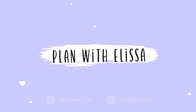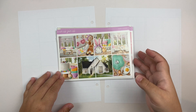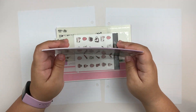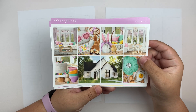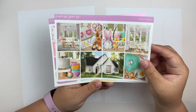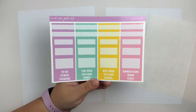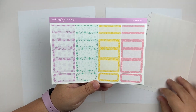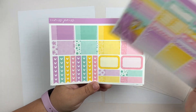Hey everyone, welcome back to my channel. For today's video I'm going to be doing my memory spread for the week of Easter, which was April 3rd through the 9th. For this week I'm going to be using this kit called Happy Easter from Caress Press. This is glossy paper, full kit format — you guys know the deal. I just love the bright colors in this kit and this art is stunning, so really excited to put it to use.